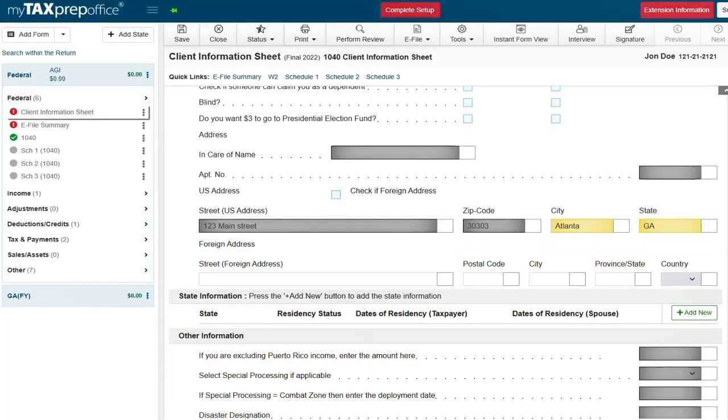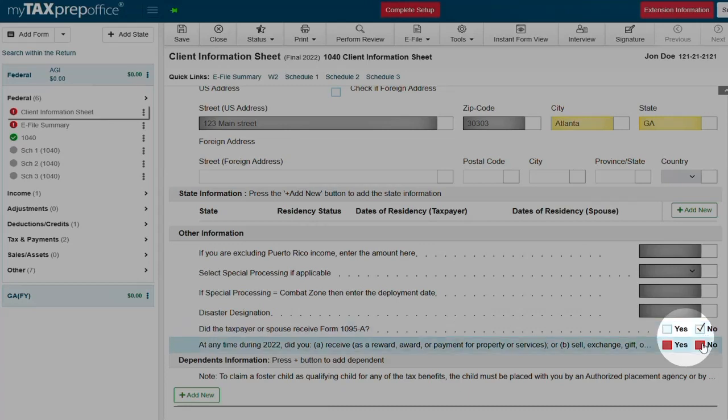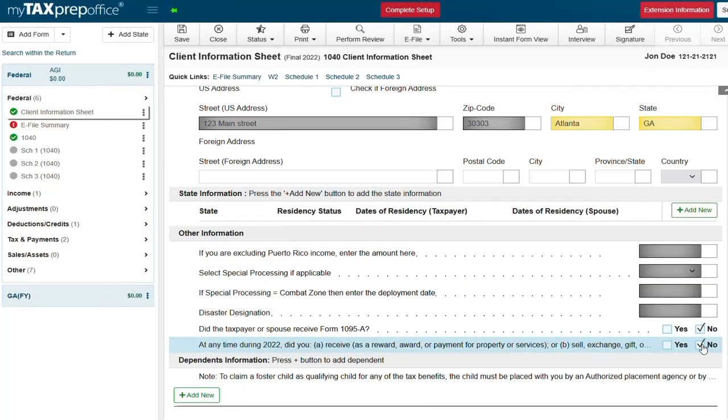For this year we have two required questions on the client information sheet. One is for the 1095A, and depending on how this question is answered it will decide whether the 1095A will automatically load or not.